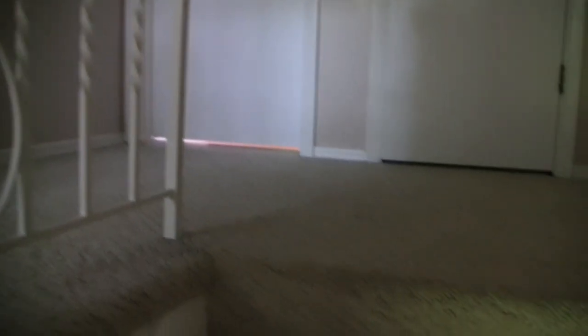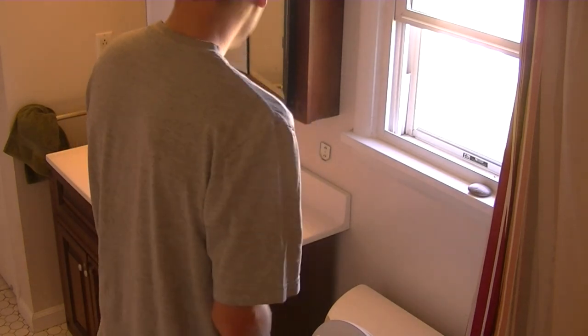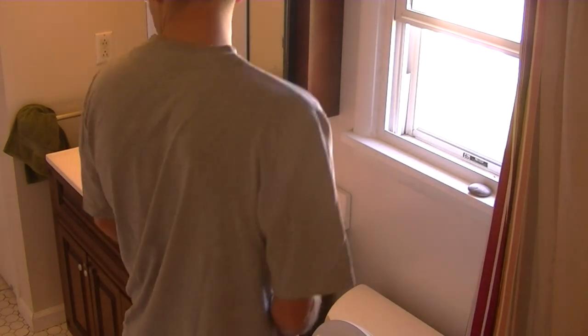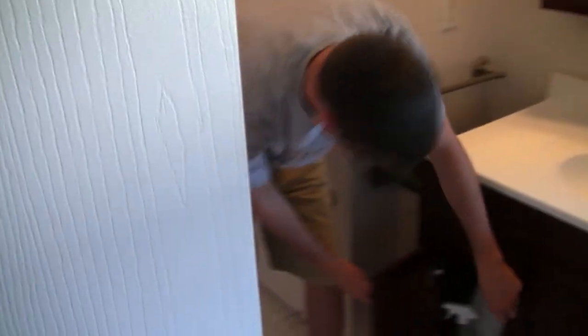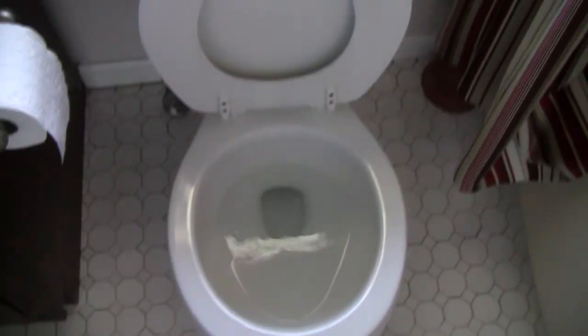Oh, there we go - there's the stream. [Horn blasts] That was actually a lot louder than I thought. He actually didn't make a mess, which is pretty good because I just cleaned in here.